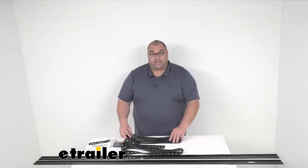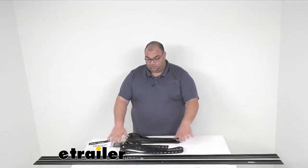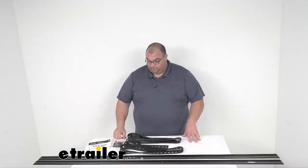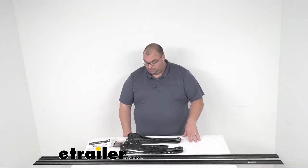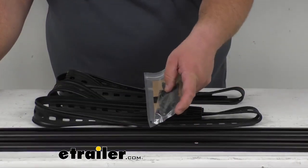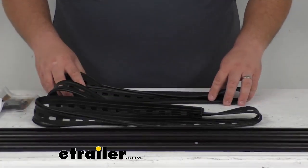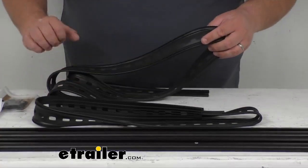They do come with a really nice set of rubber gaskets, which would obviously go underneath your tracks when you're installing them to keep water and everything out. Let me zoom in here real quick and show you some hardware that comes with it — a nice hardware kit and mounting instructions, along with those rubber gaskets.